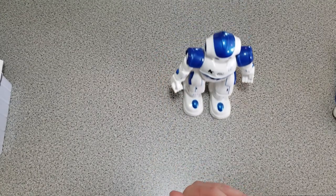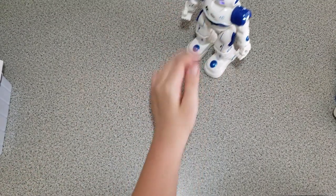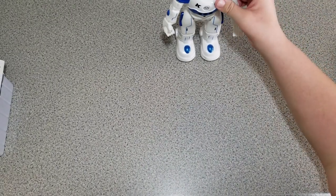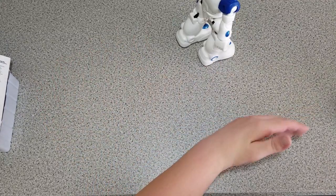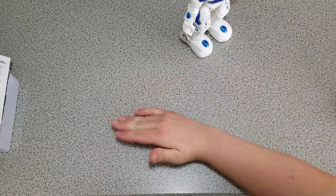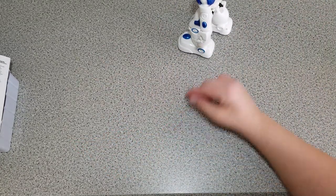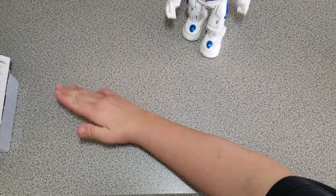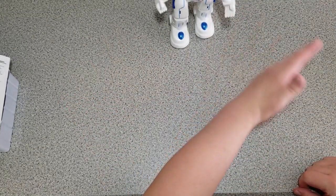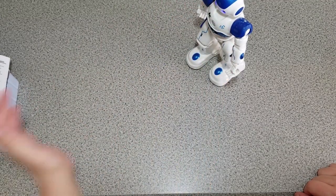We'll see how he responds to hand gestures — the come-here gesture works pretty well. Going backwards is the only one he really has issue with; he doesn't always go backwards when I want him to. Turn left — he does that fine. Turn right — takes a couple tries. It's not perfect, but the kids enjoy playing with it, and I'd say a lot of the time he gets it right.